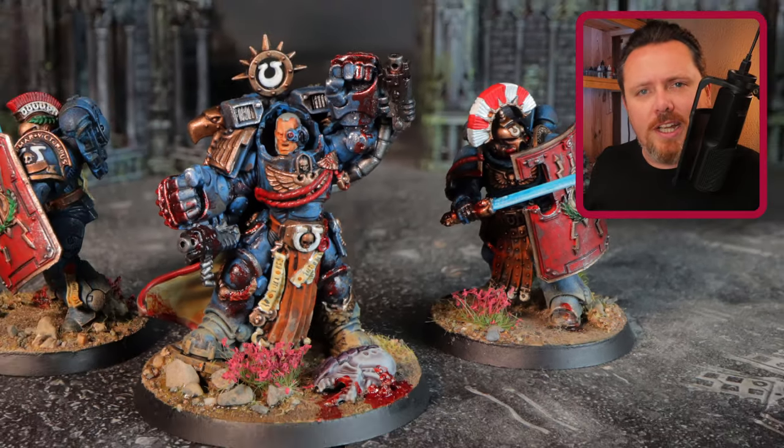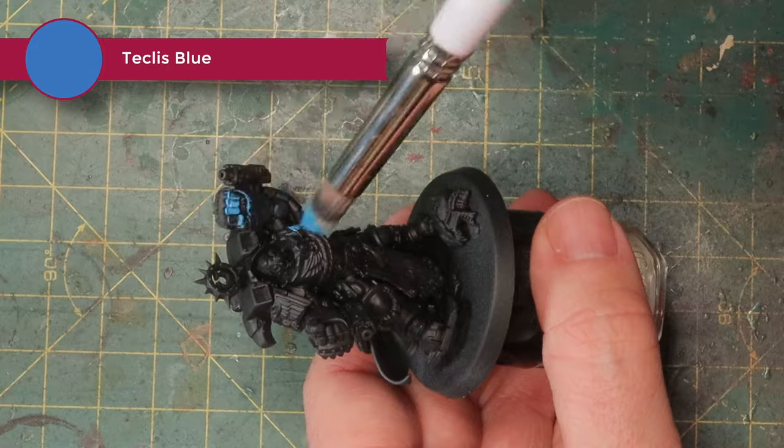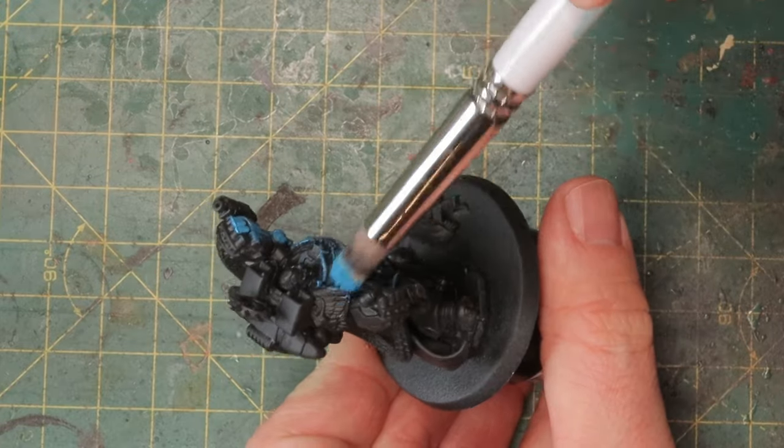I'm painting Marius Calgar today and I'm going to start out with Teclis Blue over a base layer of black that is primed on there. I use a big dry brush and I'm just going to work very rough here to get a base layer on there quickly.